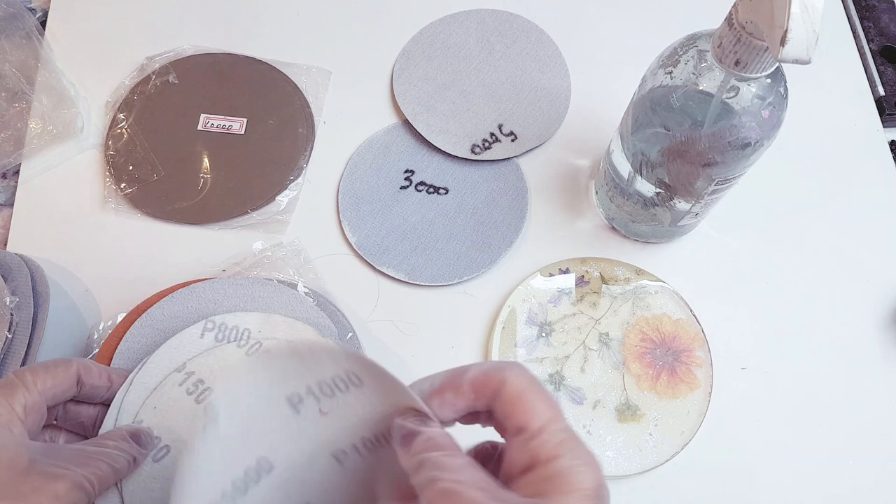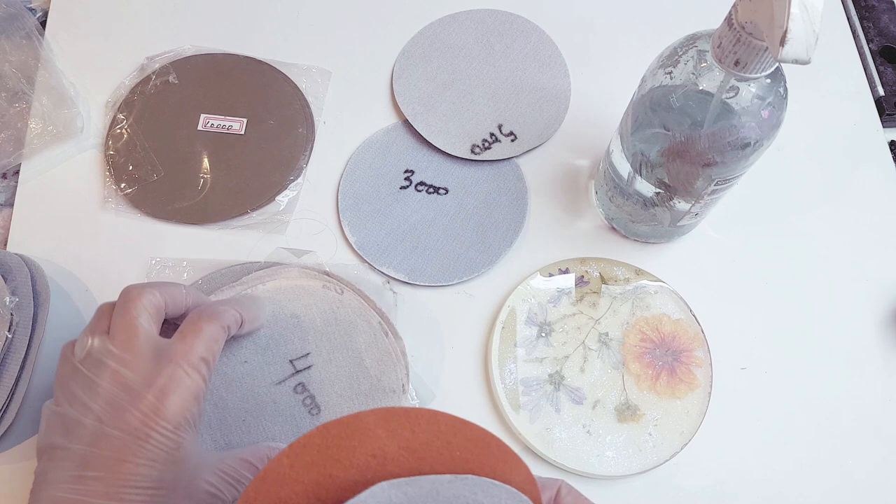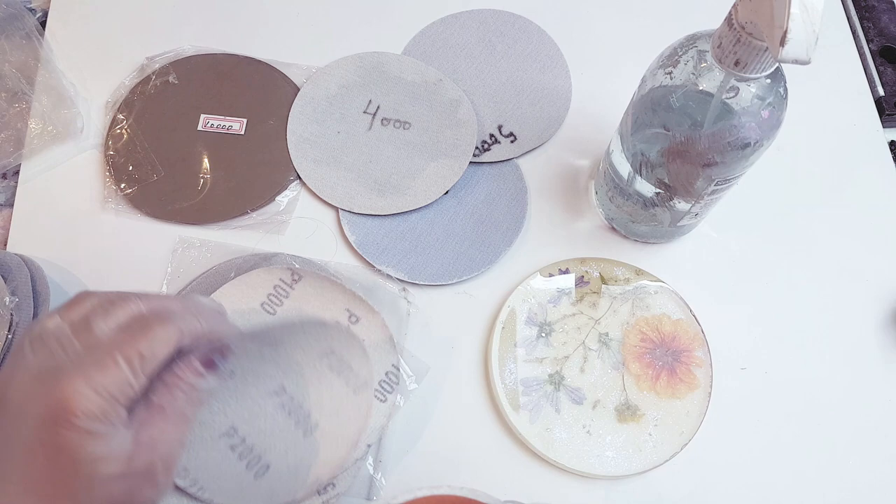Lesson learnt: leave curing resin well alone. But there is a way you can smooth away the wrinkles and that's by sanding. Unfortunately you cannot just sand resin and hope for the best — you have to start with the lowest grit you can get away with and then work your way up.